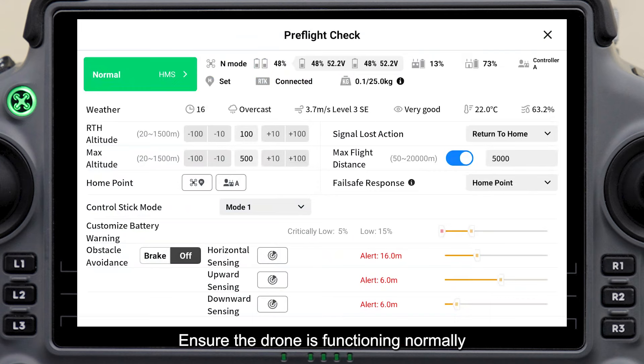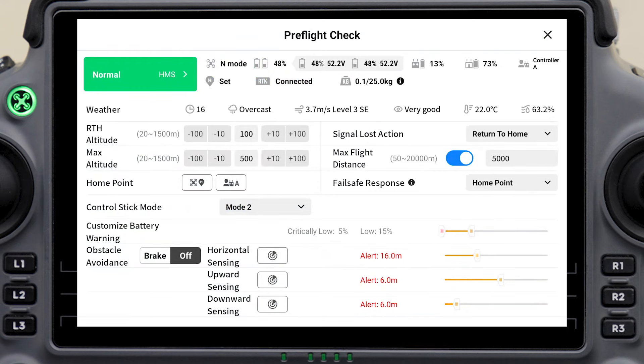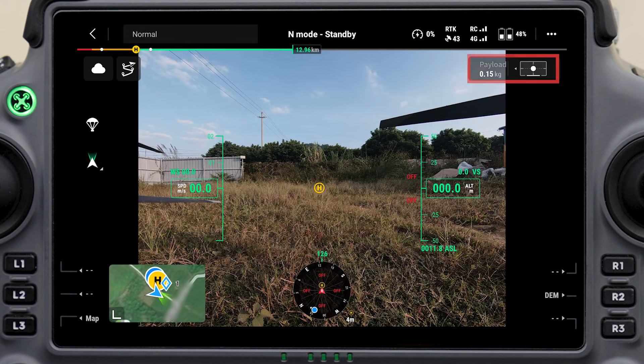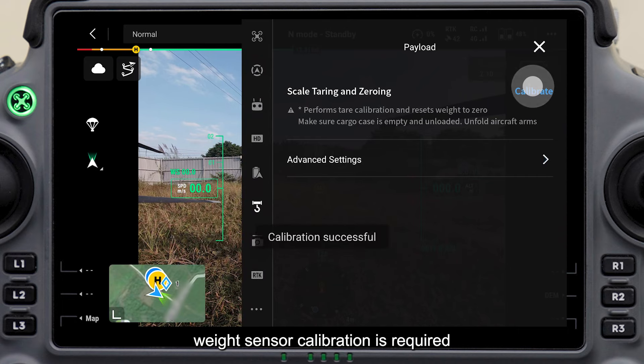Ensure the drone is functioning normally and set Control Stick Mode to your preferred mode. When the cargo case is empty, the value of weight should be less than 0.5 kg. If the value exceeds 0.5 kg, weight sensor calibration is required.